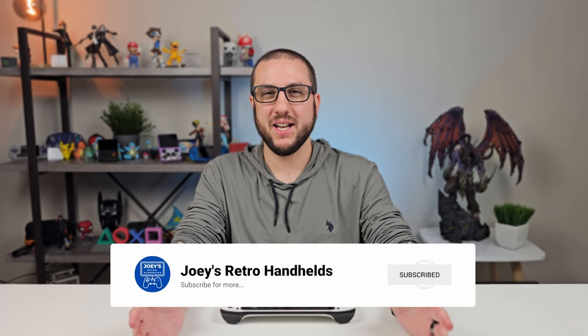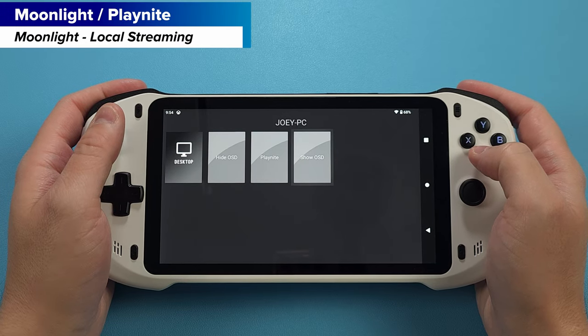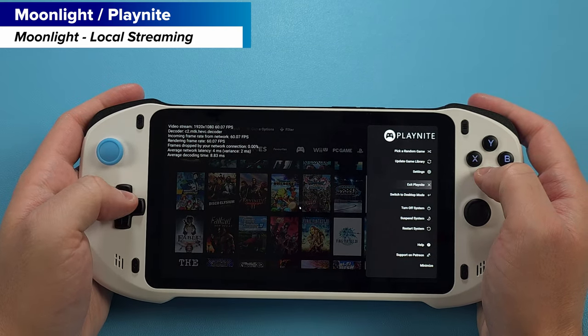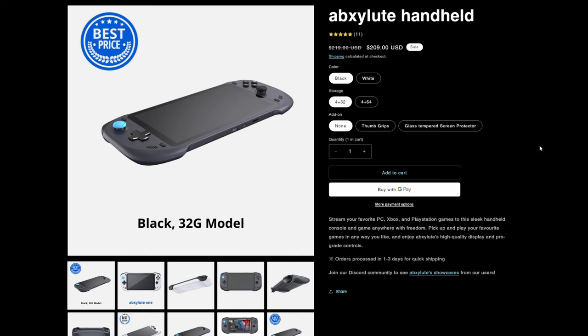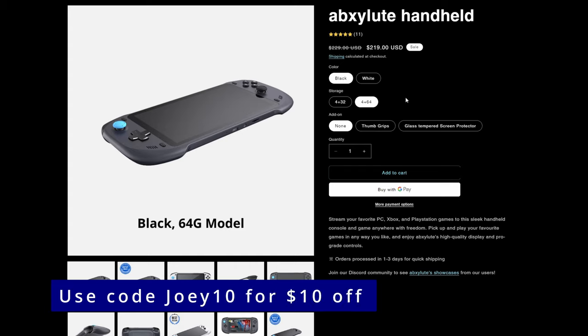I'm also going to be doing a separate video that's just on streaming and my setup and how it all works. But this device is meant for playing your favorite PC, Xbox, and PlayStation games over either your local network or through the cloud with remote streaming. If you're at all familiar with the Logitech G Cloud, it's a similar product to that. This retails for $209 US plus shipping for the 32GB model, or add $10 for the 64GB model. And if you use code Joey10 at checkout, you can save $10 as well.